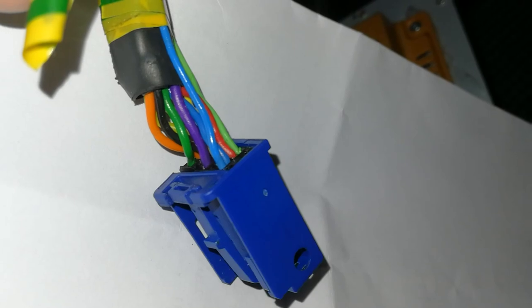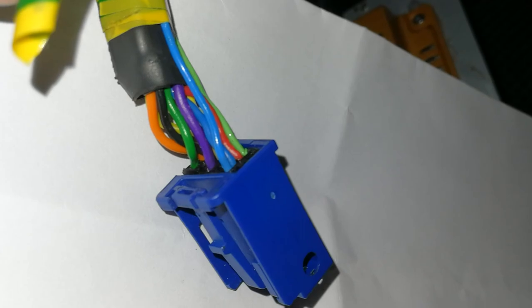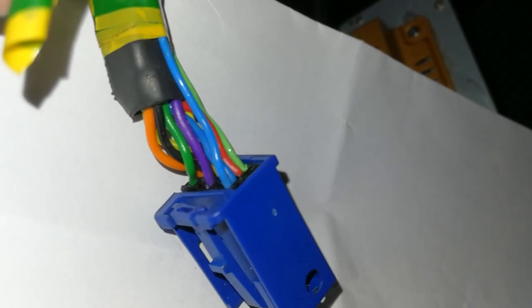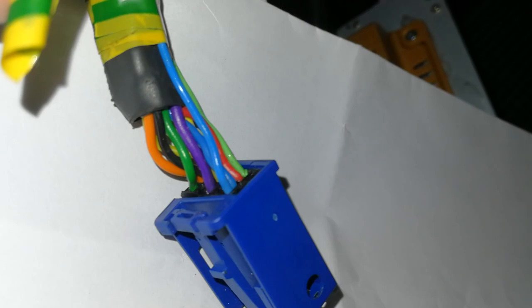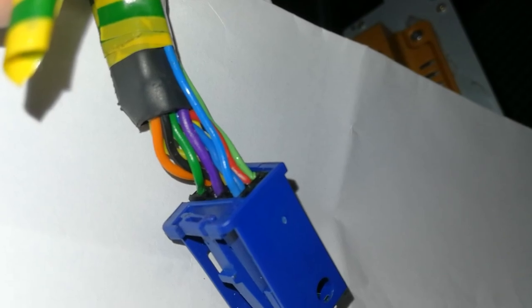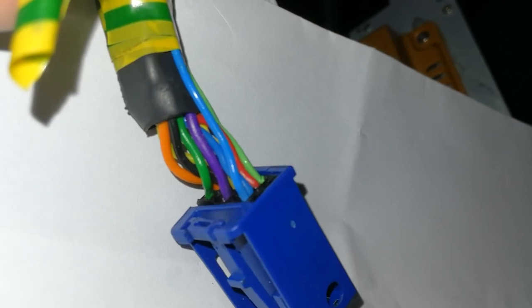So why are we soldering to the second pin, the eighth, and the ninth? Because the second pin of this connector is CD ground, the eighth pin is CD left, and the ninth pin is CD right.